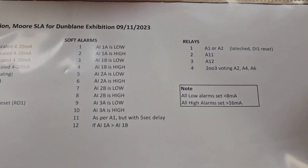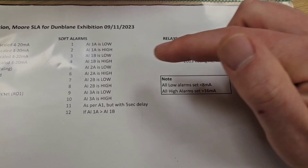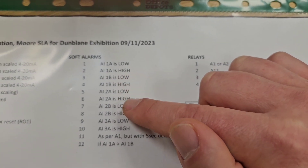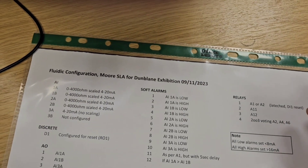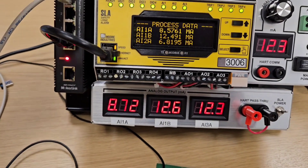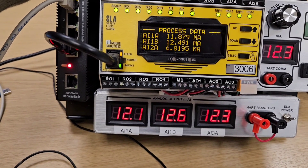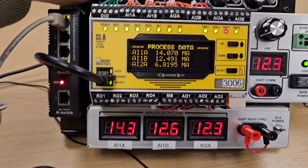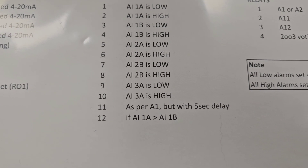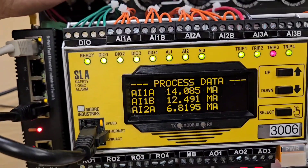For two-out-of-three voting, I have Relay 4 configured on analogue inputs A2, A4, and A6 — which correspond to analogue inputs 1A, 1B, and 2A — all high. I've set that as two-out-of-three voting. When one goes above 16 milliamps, Trip 3 also comes on because Trip 3 is alarm A12, which triggers if analogue input 1A is higher than analogue input 1B.